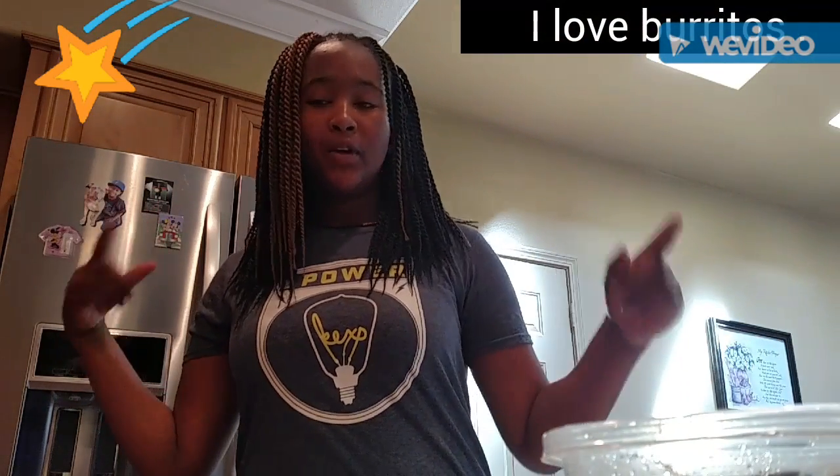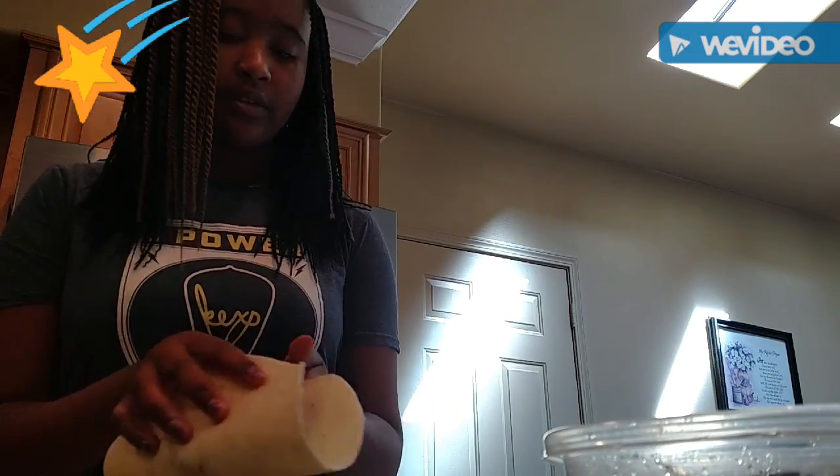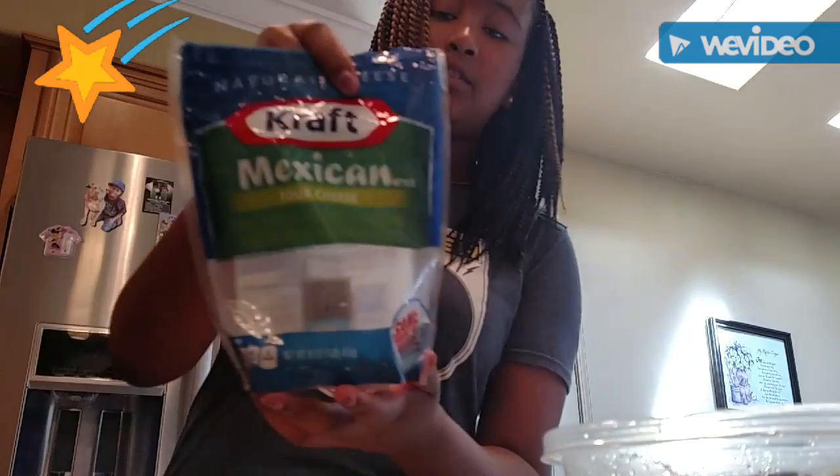Hi guys, it is Nasia and today I'm doing a video on how to make a fajita. Today what you're going to need is a tortilla and some meat. I already put some meat on here just to start, and I also have some Kraft cheese.